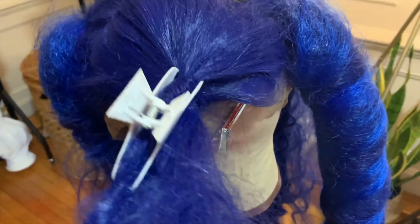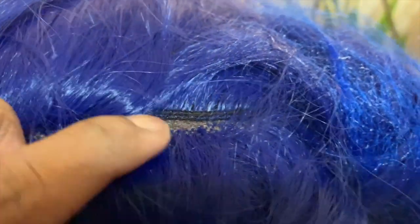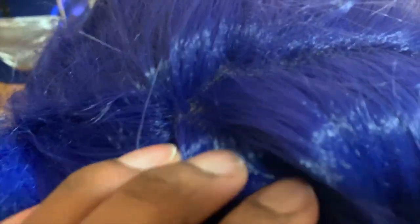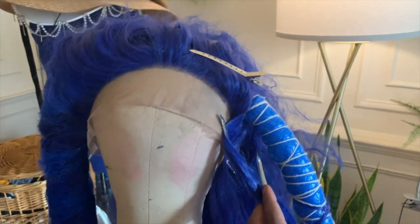Here I'm showing how I parted the wig. I parted where the lace ends and the weft starts, to divide the front from where the locks will go. To install each lock, you want some hair in front and some hair behind the tube to mask it. Using the strand in the middle, I use my crochet hook and pull it through the strings of the lock tube, then wrap the excess hair around so it's literally tied to the tube — crisscross it and glue or tie it down.